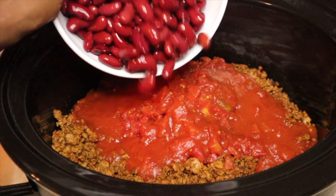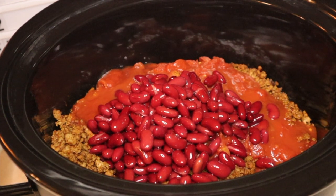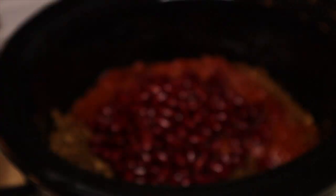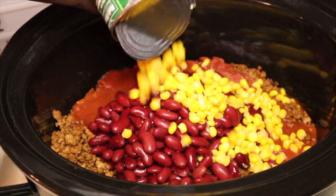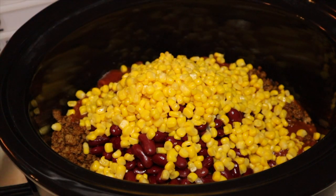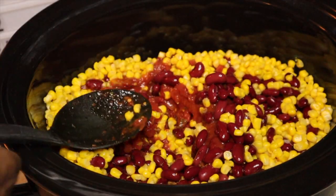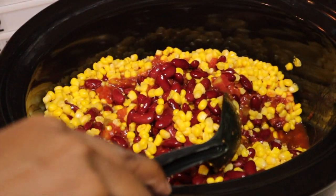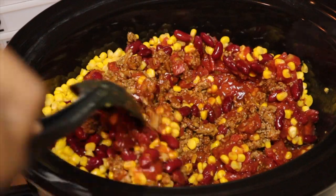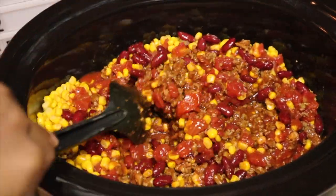I know some people are going to highly disagree with this, but I'm going to add in some corn — yes, corn. Just about one can of corn into this recipe, just to make it a little healthy. Go ahead and stir that in. You can leave your chili just like this — it will produce water itself while it's cooking. I want this to be a little thick so I'm going to leave it as is, cover it up, and cook it for about an hour and a half.